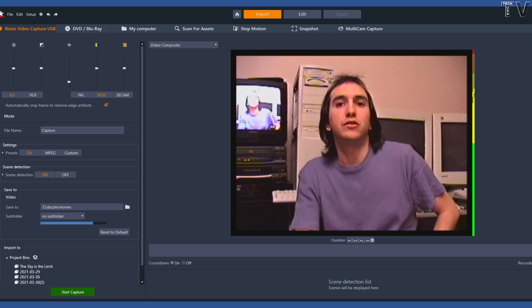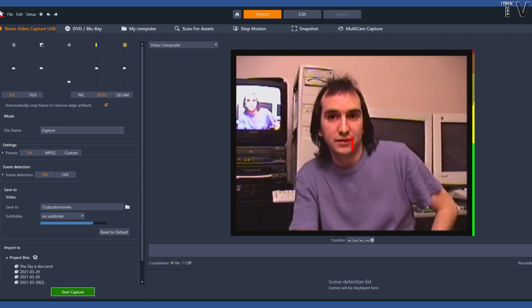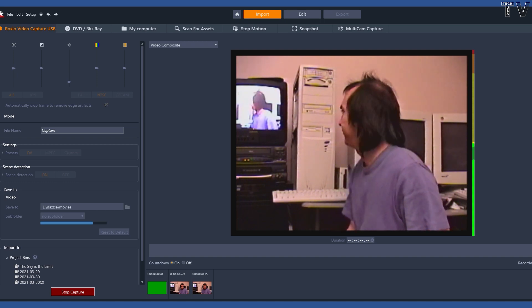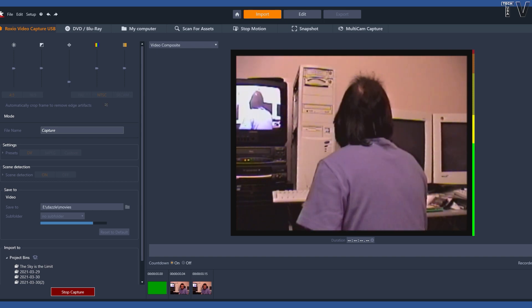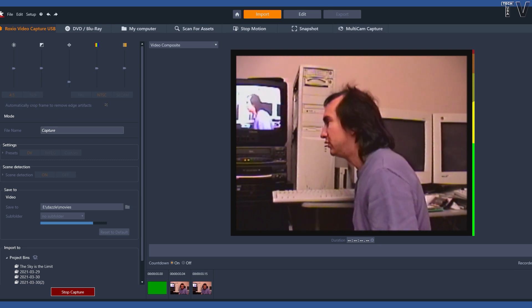You can tell the video looks jittery. With all non-linear editing systems, what you see on the screen may not be what you get once the video has been captured. But we'll capture about 15 seconds worth of video and drop it into the timeline and see what type of result we get.